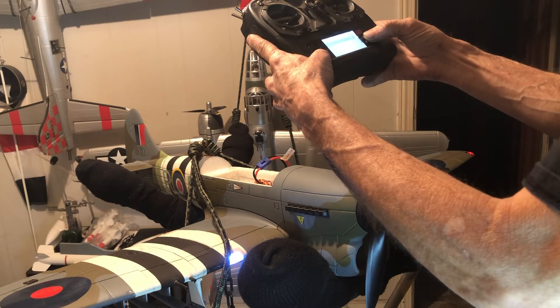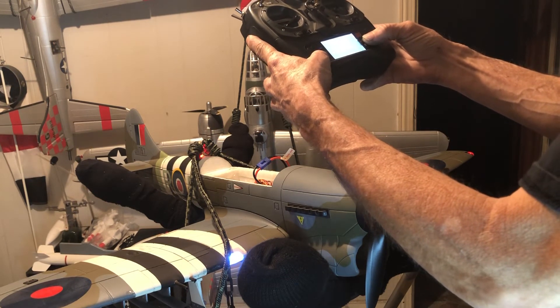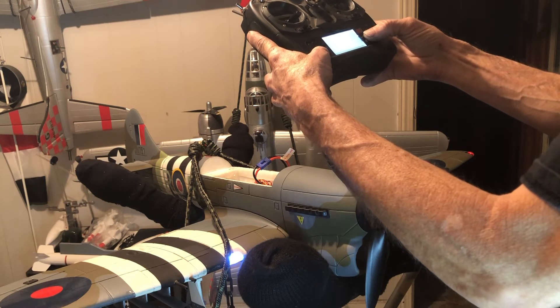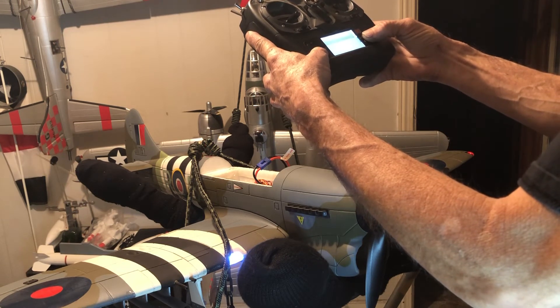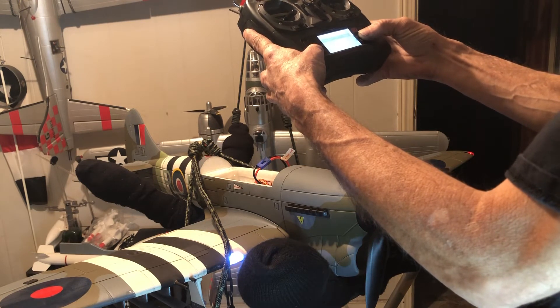There's a gyro in here somewhere. Yeah, here we are. Okay, we need to switch it — the easy way.